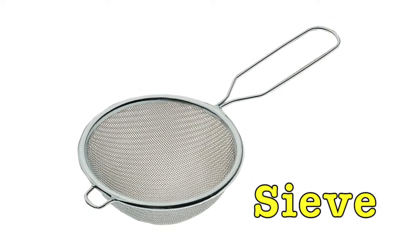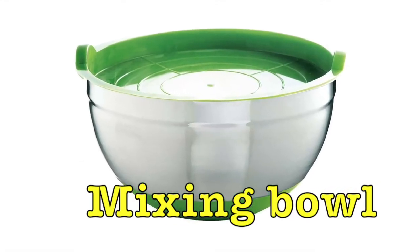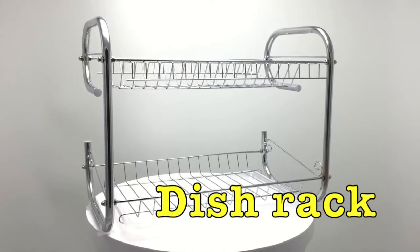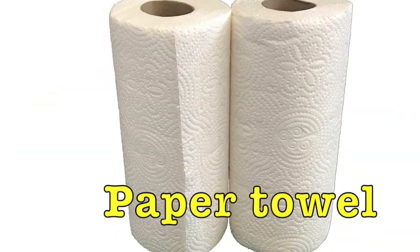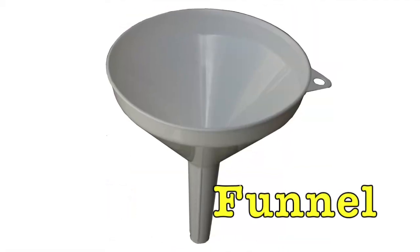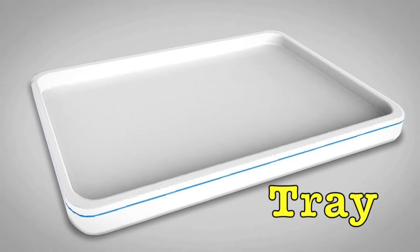Soup. Mixing bowl. Dish rack. Rolling pin. Paper towel. Funnel.